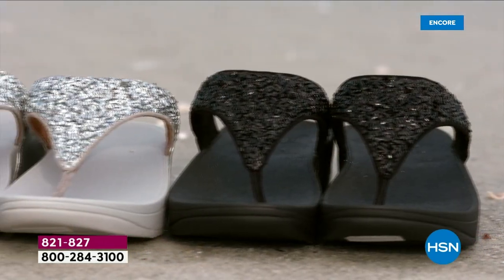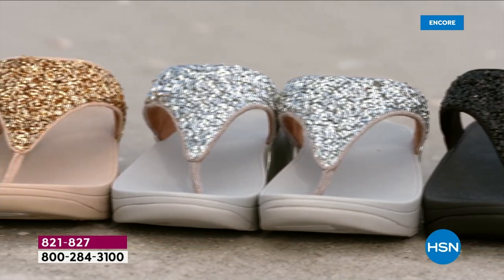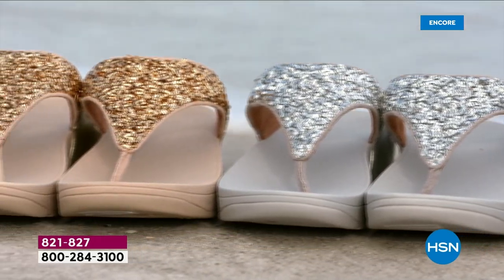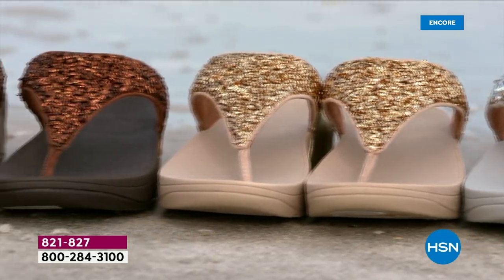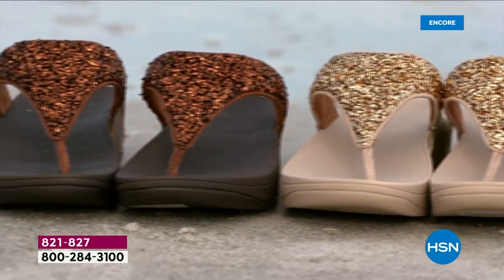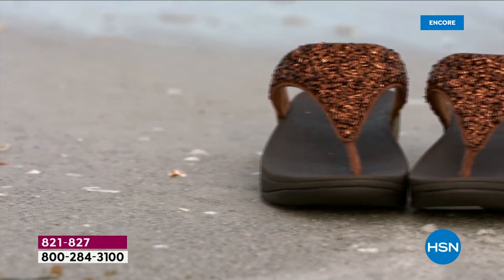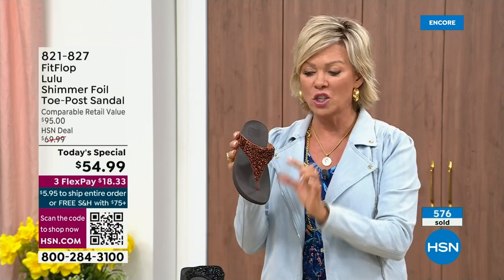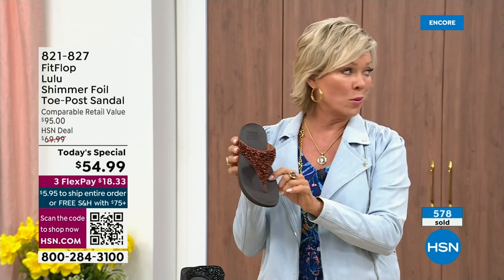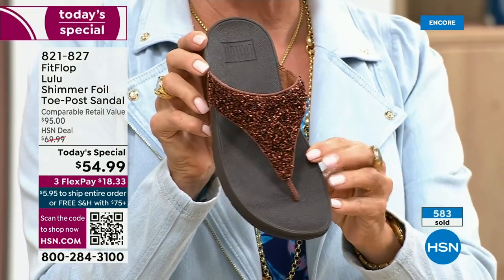We are so excited — it's been over two years since we've had a Today Special. Part of that was the challenges that the pandemic brought, getting us the proper materials to make these incredible designs. Half of the orders at this point in this Today Special launch are in the bronze. Half of the orders are in bronze — so far and away this will be an early sellout on this particular color.